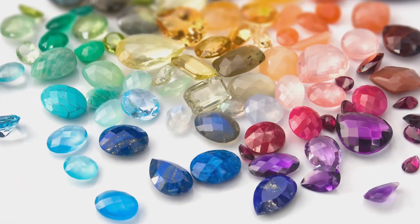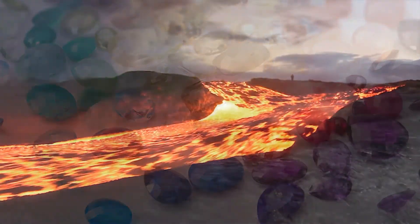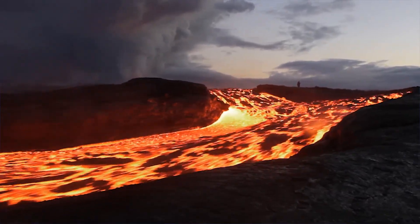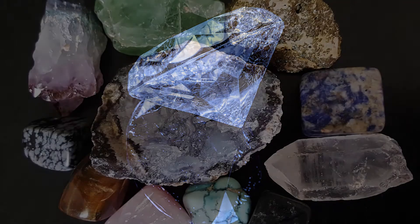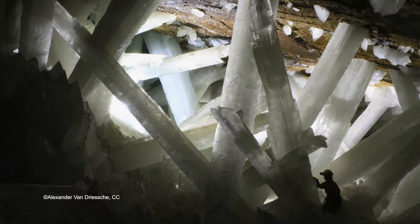Gemstones such as diamonds, emeralds, and rubies are all crystals. Crystals are made from minerals that got so hot that they were almost in a liquid state, like lava that comes out of a volcano. If melted minerals cool very slowly over millions of years, crystals form. These crystals are made of tiny atoms, which are arranged in a very organized way in repeating patterns.